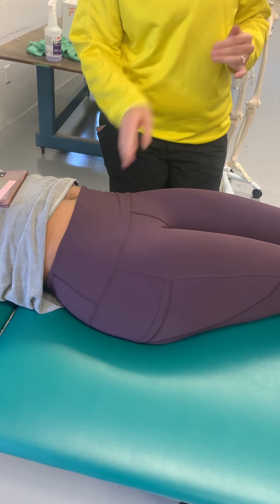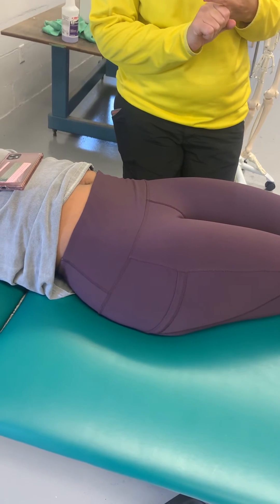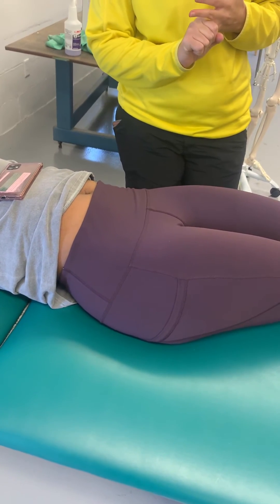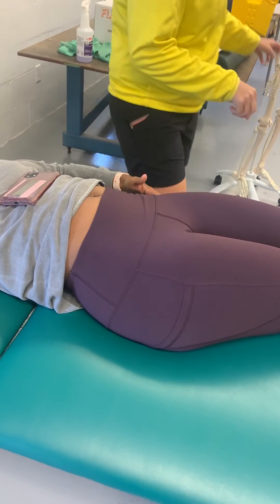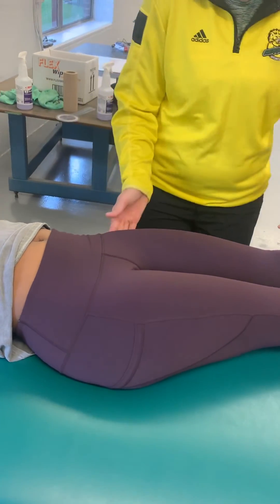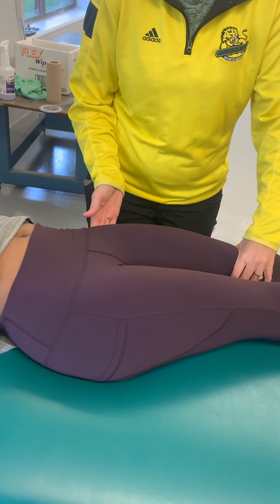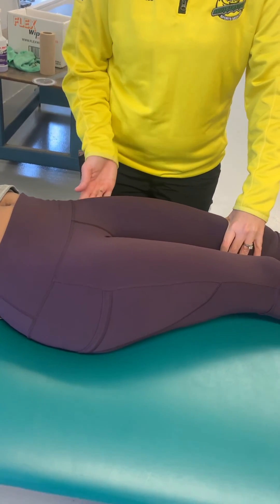While she's supine, I can also get the greater trochanter — and there's a bursa on top of it. Greater trochanter is right here, and there's a bursa hanging out on top. Remember the easy way to find it: where her pocket would be. I'm going to internally and externally rotate and it'll pop in and out — she'll feel it.